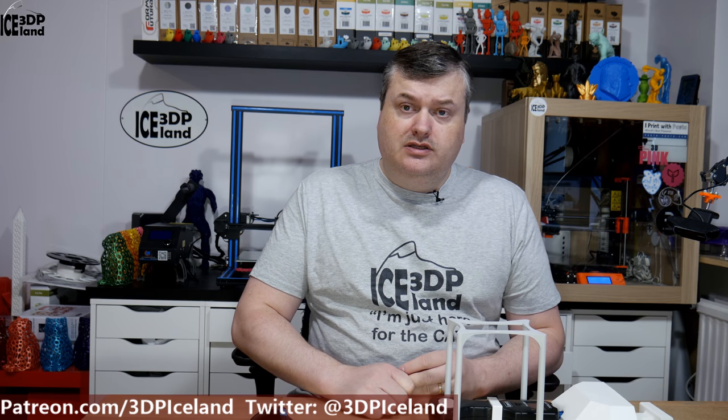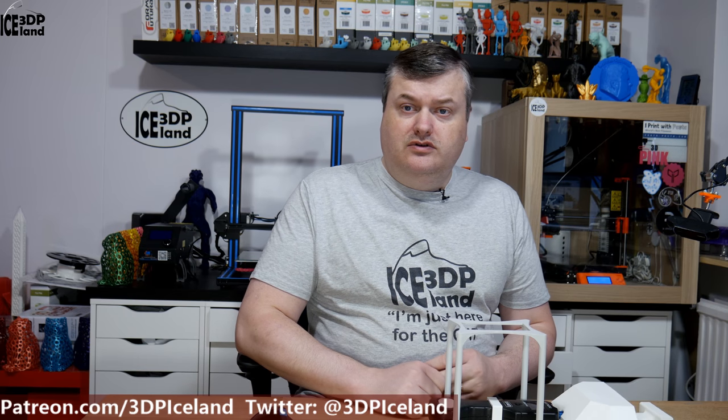Hello, my name is Marte and this is 3D Printing Iceland. In this video I'm going to show you a small device I made to test filament strength and layer adhesion properties of filaments. Let's have a look after the intro.